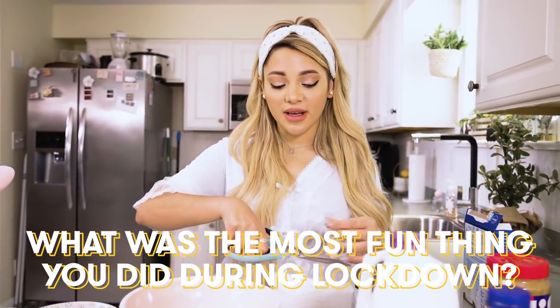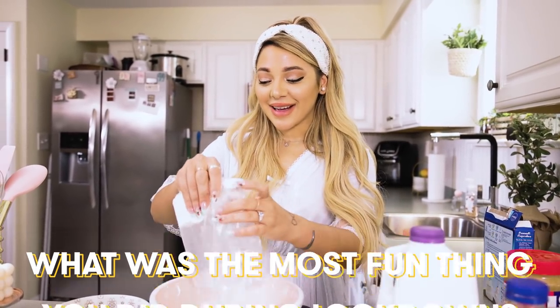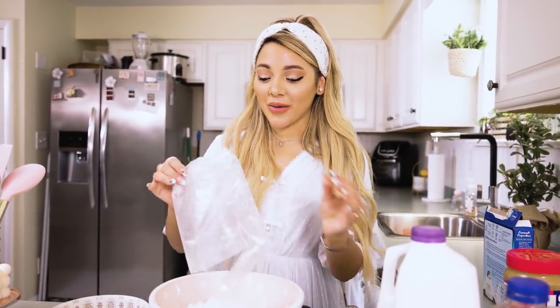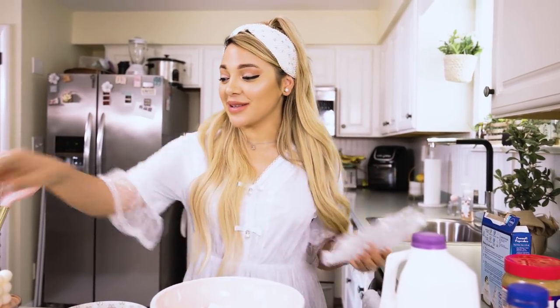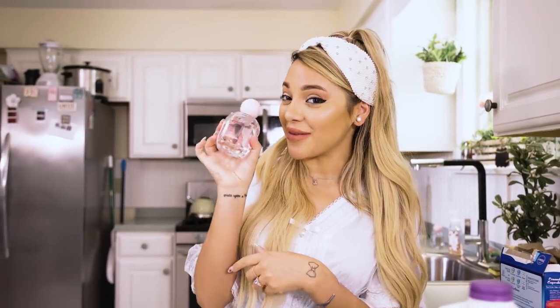What was the most fun thing I did during lockdown? I'd say creating my own fragrance. It's actually right here — try not to get burnt. This is a beautiful mess and it smells like cake. I just sprayed this too close to that candle for comfort. But yeah, this is my fragrance. I love doing projects, and that in particular was so fun.